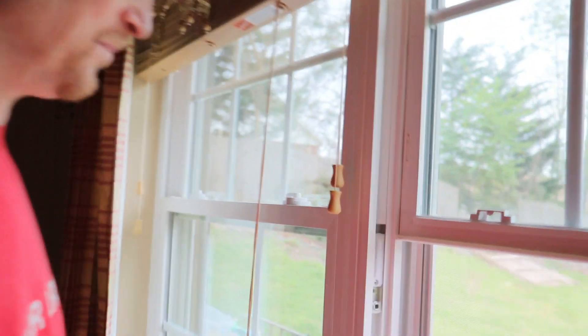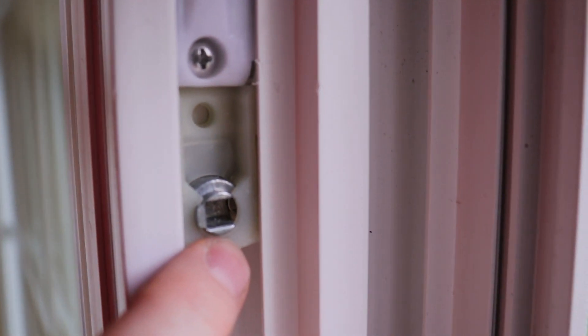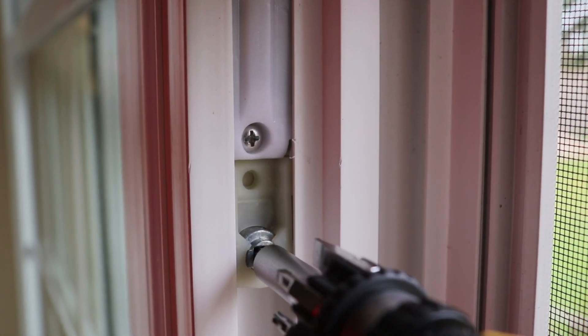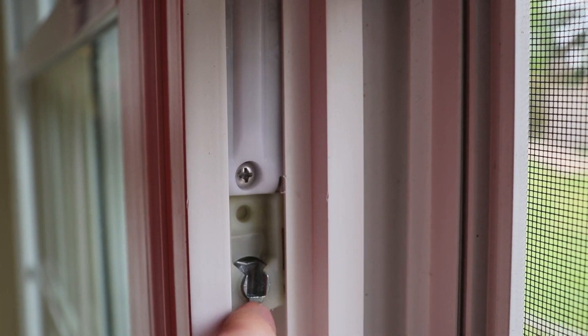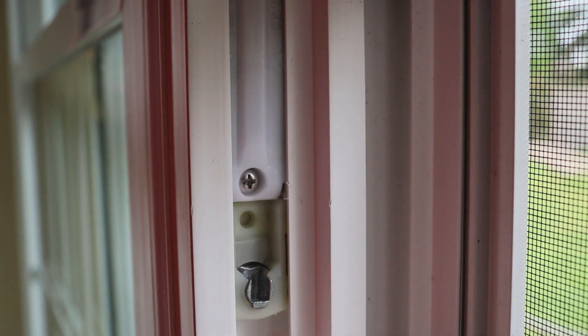Come closer — you see this tab right here? This tab is currently in the closed position; it has to be open, and that's where the screwdriver will come in. You take the screwdriver, push it into the tab, and turn it until it opens up just like that. The reason you're opening this up is because there's also a tab on the actual window itself that's going to fit right inside there.